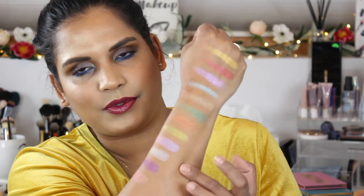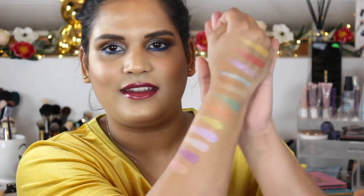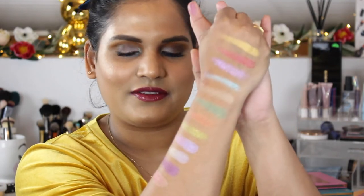I just wanted to show you guys swatches. These two shades do kind of look similar — this purple and the one that looked white in the pan — but all of these are really, really gorgeous.